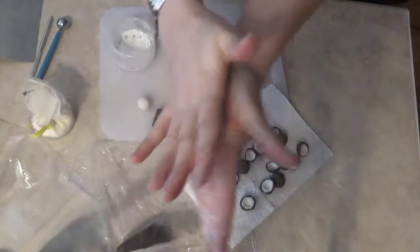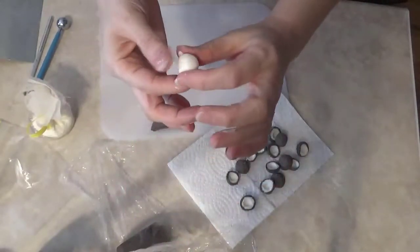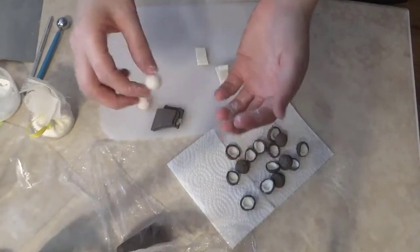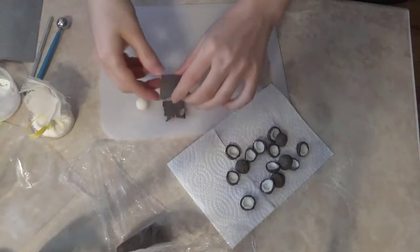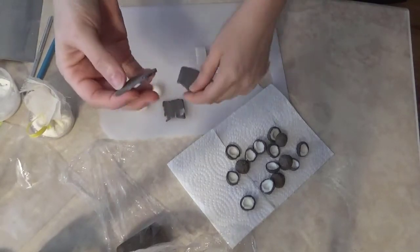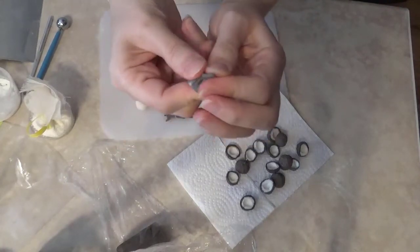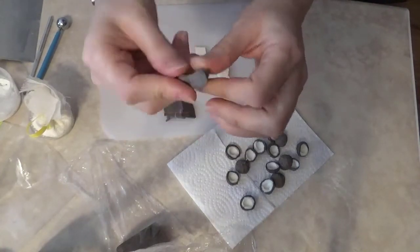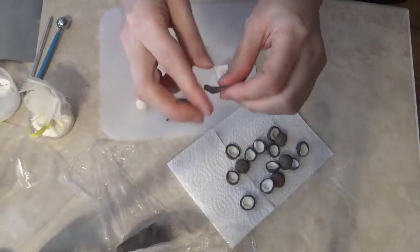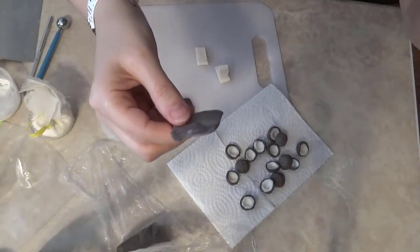Today I am doing a short video on making soap dough coconuts. There are two ways that I do this, and I am showing you the way that I think is a little bit easier today. I take white soap dough, mush it all up and roll it into a ball, then I take brown soap dough, same thing — get it all worked so it's nice and flexible.